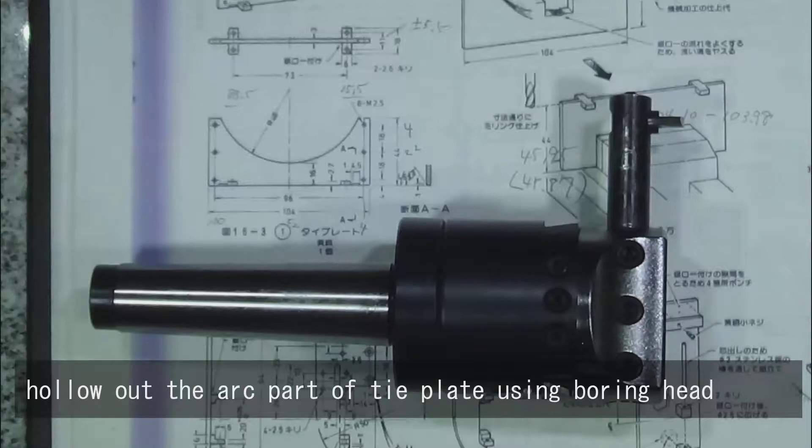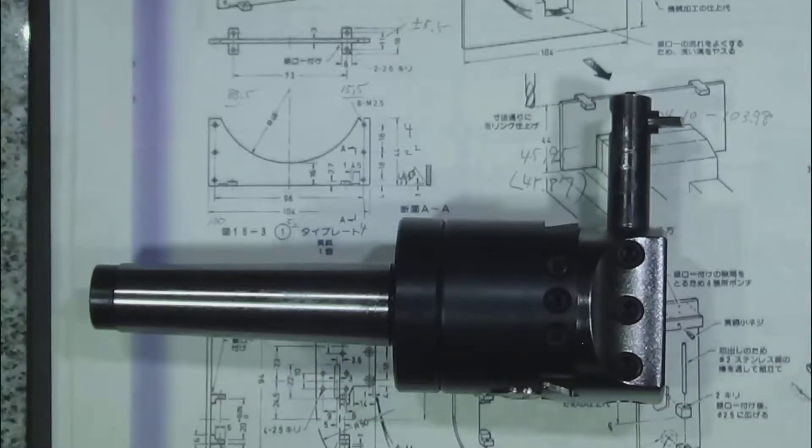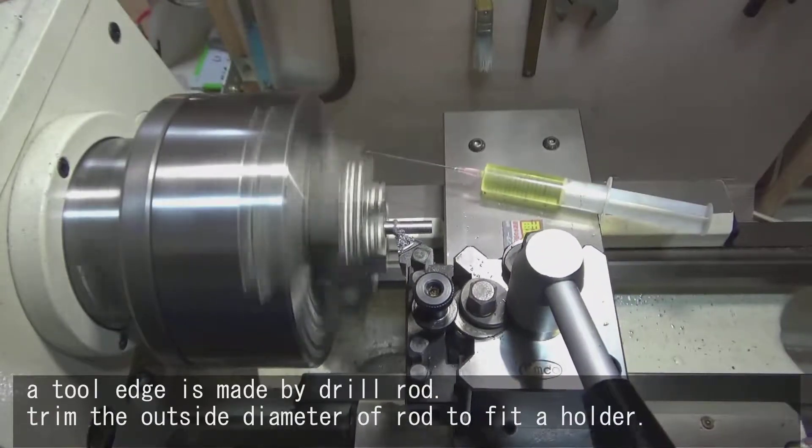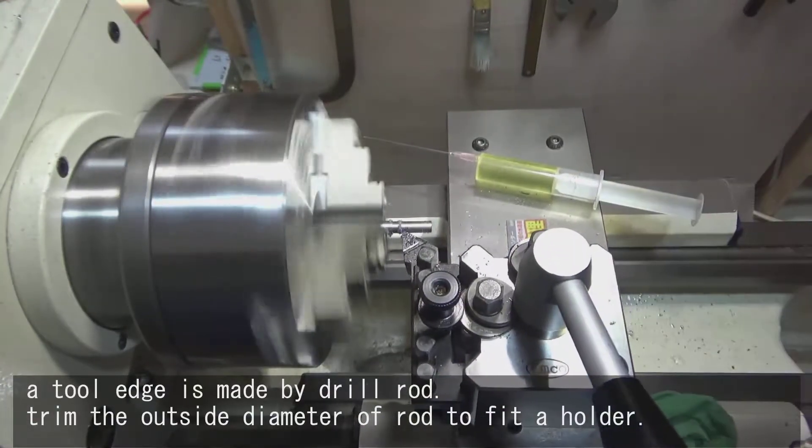Hollow out the arc part of the tie plate using a boring head. A tool edge is made by drill rod. Trim the outside diameter of the rod to fit the holder.